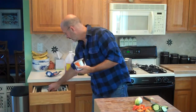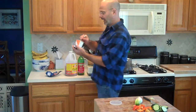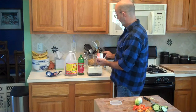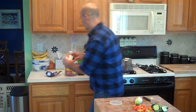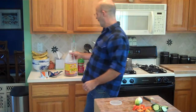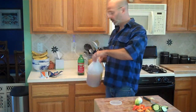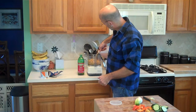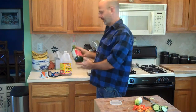Tahini — just ground up sesame seeds. Comes in a can, comes in a jar. How much? That much. Apple cider vinegar — you can use lemon juice, lime juice, any kind of acidic thing. Not that much. Olive oil.